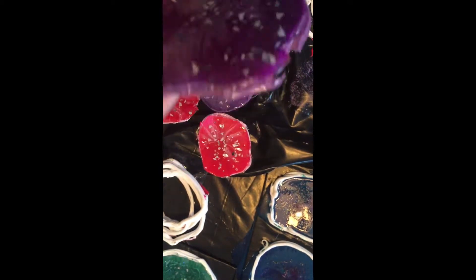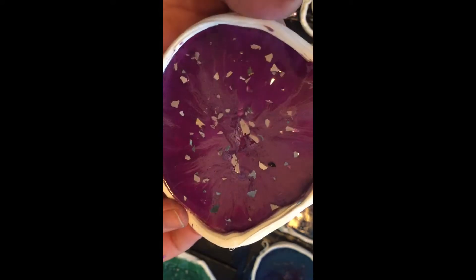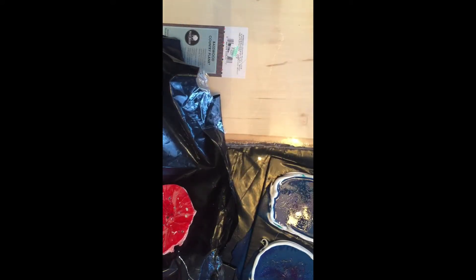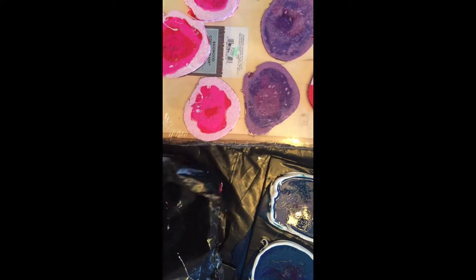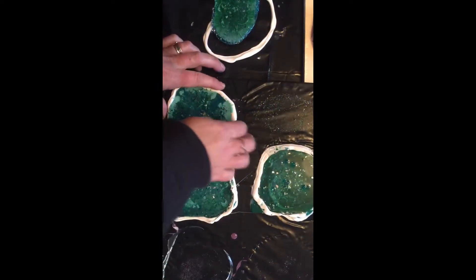I just don't like the edges, so we'll see what I can do about those. They do feel a little bit sticky still on the back, so now that these are all out of the mold, I'm going to dry them upside down for a little bit so they can air out and harden up further. That's what we got for today — we'll see. I'm gonna do something about those edges.